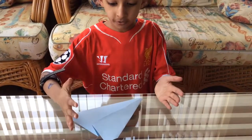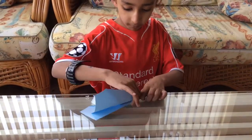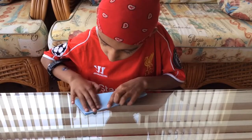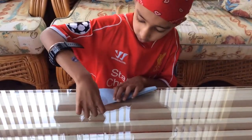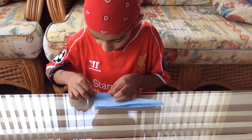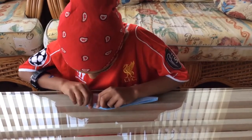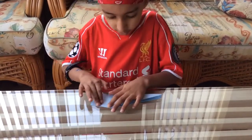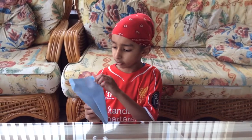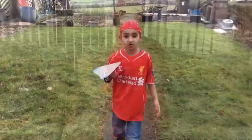Now you've got this shape. Do the same with the other side — fold it like that, fingernail again. These corners are now the same. Fold this up like that. Then open it all out, open these out, and that's your glider done!